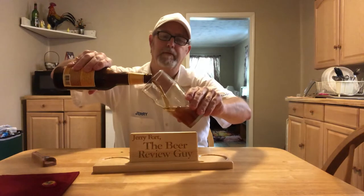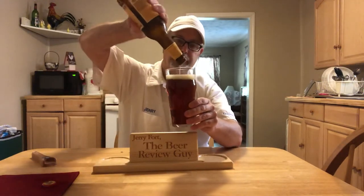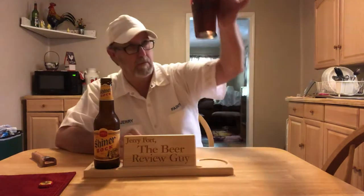We hope you enjoy drinking it as much as we enjoyed making it. Prost! Alright, let's see — this is a twist top. Nice aroma. Got kind of a bronze-ish, dark — more bronze, kind of brownish appearance on the beer. A little under a finger of head. Head is kind of a khaki vanilla, a little frothy.